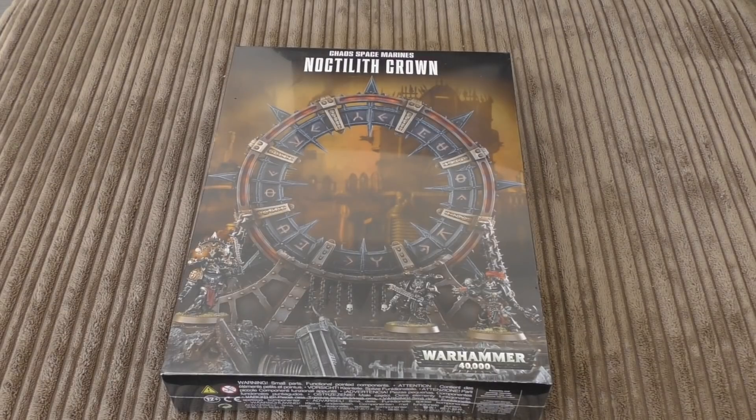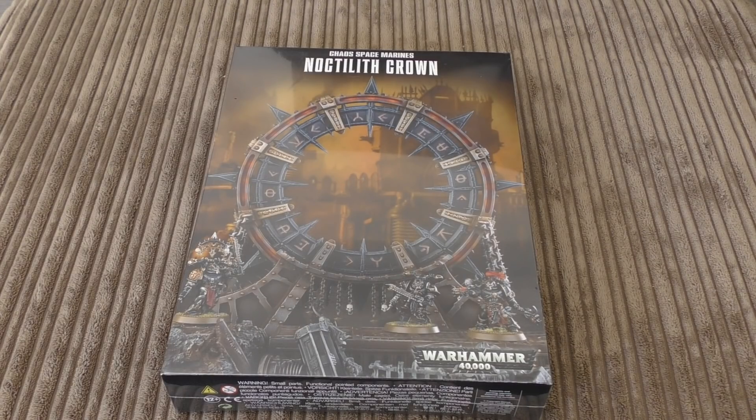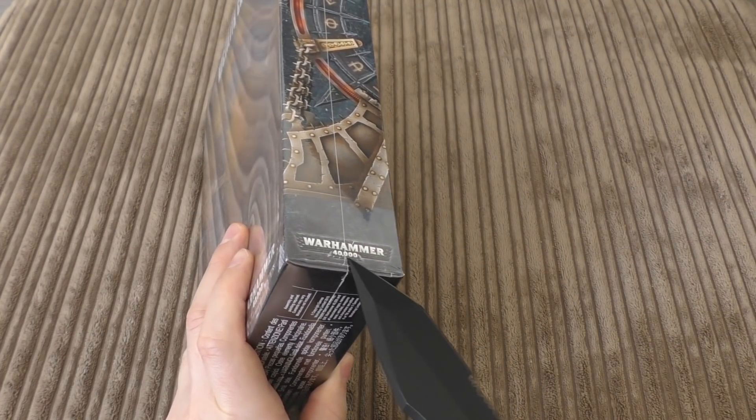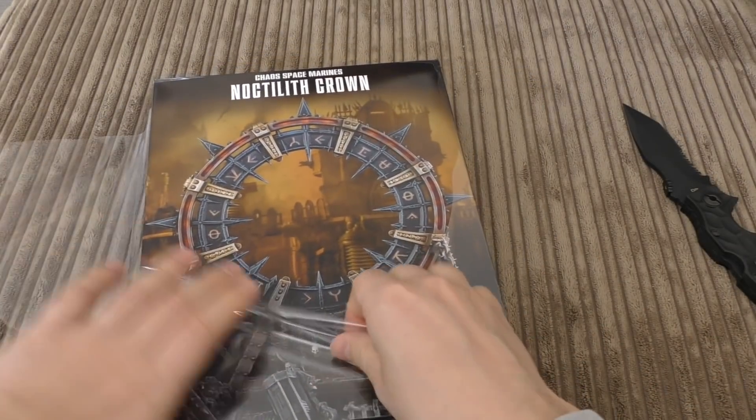Hello and welcome to my unboxing and first look at the Chaos Space Marines Noctilith Crown. It's right here in this box and it is 30 pounds. I held off getting this and the Chaos Space Marine Terminators because I wanted to focus on getting Abaddon, the Havocs, the Lord Discordant, the Dark Apostles, and all the other models. I finally got my hands on this.